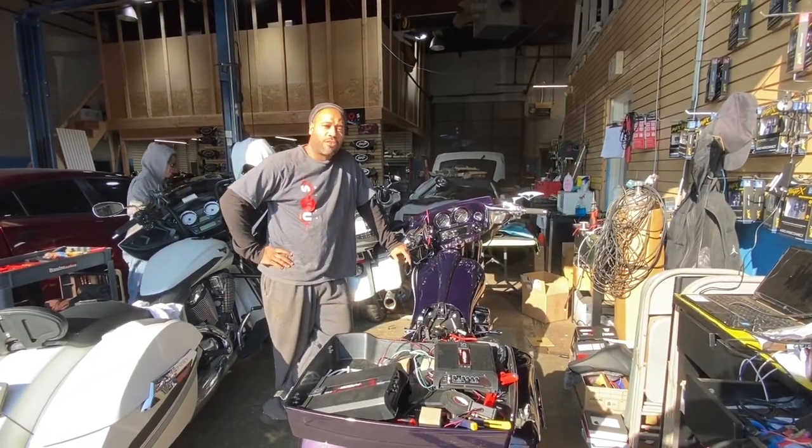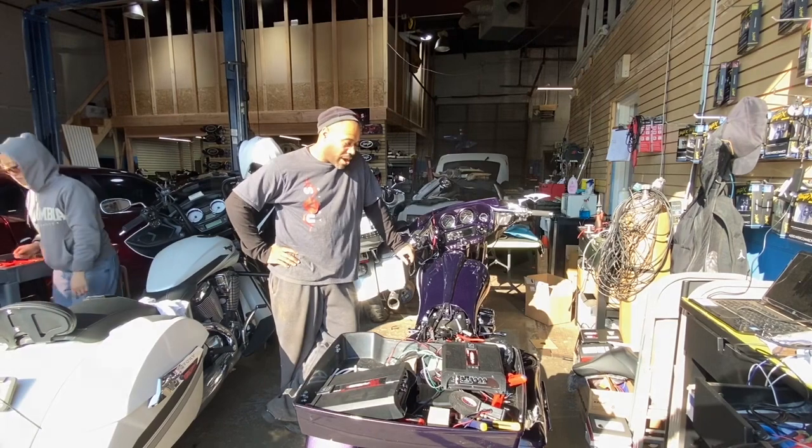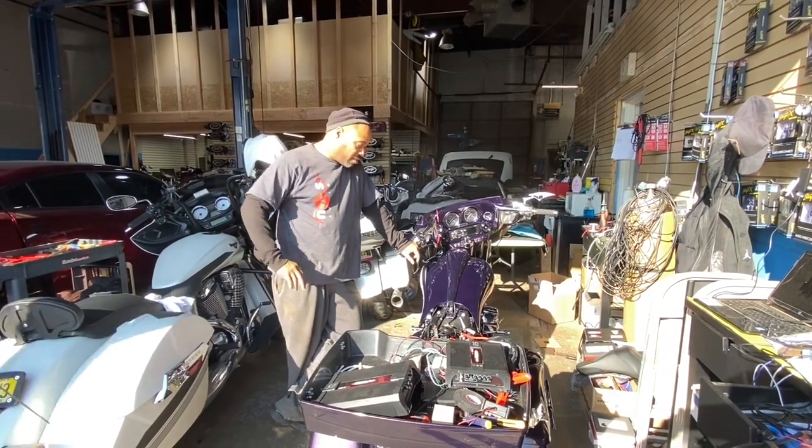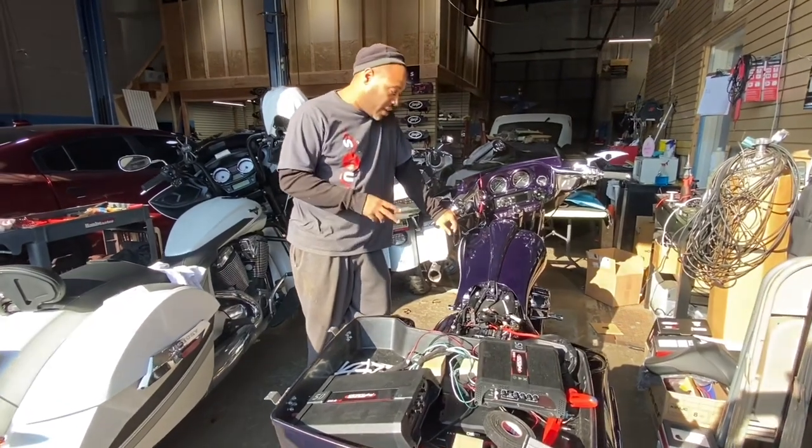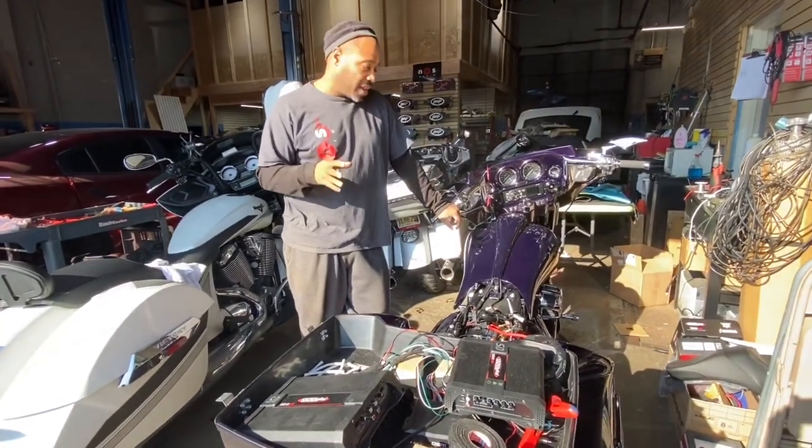Hey, what's up? It's Carlos from NBS Audio in Roselle, New Jersey. We're doing another wire rescue. This one is very, very disappointing. The customer spent a ton of money on all the proper equipment — he's using all the equipment that we use here — but he just chose the wrong shop to get it installed.